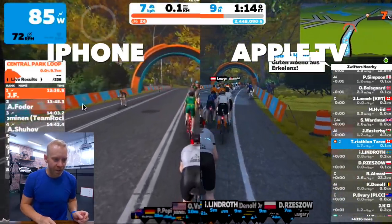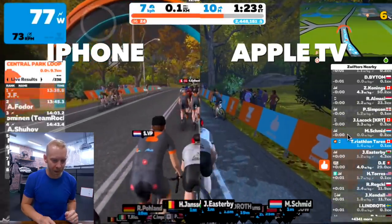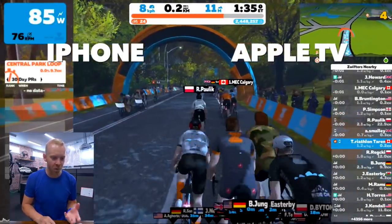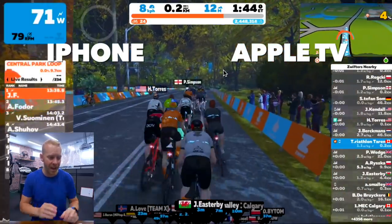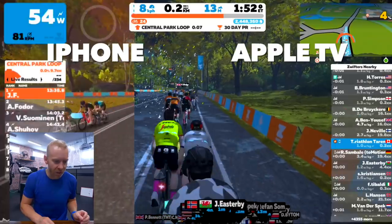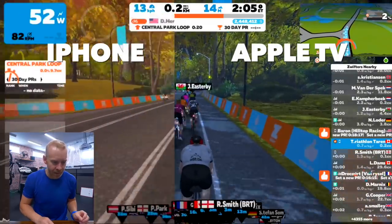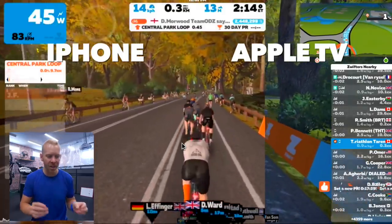Here's a really good example. As you come up to things like barriers and archways, on the iPhone you can see the shape of it, but let's take a look at it in full view with the Apple TV — and what you can see is that there's just a ton more depth, little bits of texture. Now take a look at the edges of the riders. On the Apple TV, the edges of all the riders around me are very crisp and defined. But on the iPhone, everything's just a little bit pixelated — not as crisp, not as sharp.